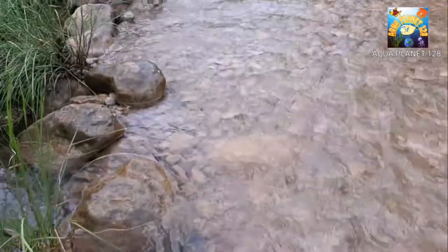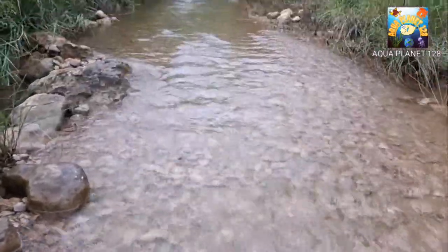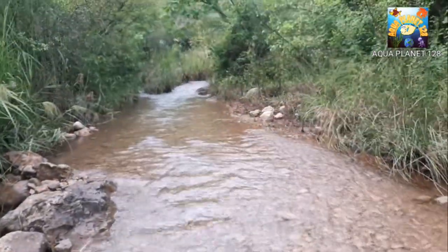Hey buddies, what's up? How are you? How's everything? Guys, I am here in the forest and I have got a spring and you can see the water is coming from the stream from the top of the mountains.